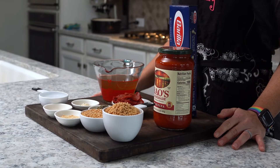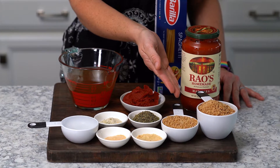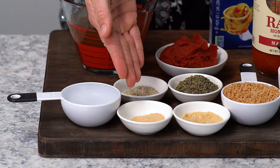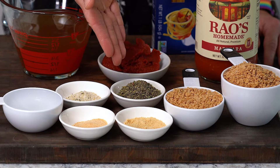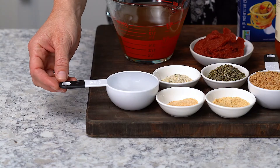For your vegan spaghetti, the ingredients you will need are one and a half cups of textured vegetable protein, one tablespoon of onion powder, a half a tablespoon of garlic powder, three tablespoons of Italian seasoning, and one tablespoon of garlic salt.